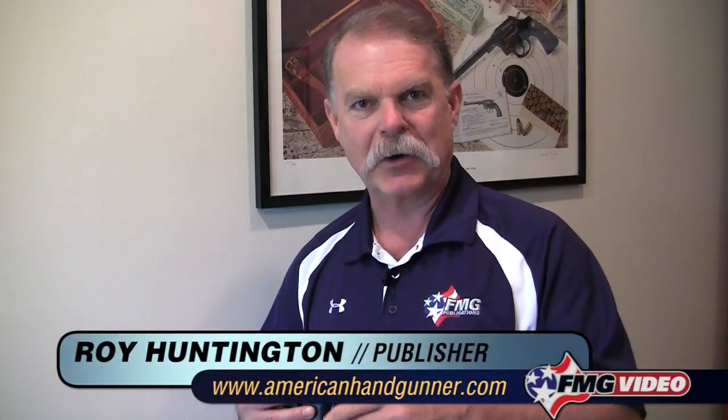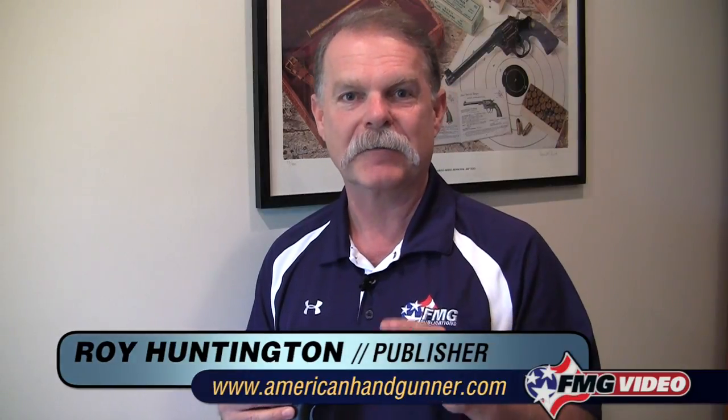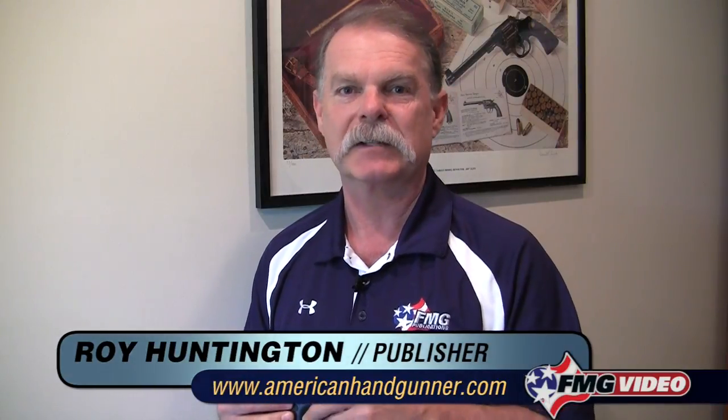Hi, I'm Roy Huntington, editor of American Handgunner Magazine, and welcome to my office. We stole a corner of it today to shoot a few videos on some very basic handgun questions. What we're trying to do here is answer things that I get regularly in reader mail and telephone calls. Today we're going to talk about: what's a sight picture? Surprisingly, a lot of people don't really understand what that is, and with all the talk about flash sight picture, front sight only, and point shooting, it gets real confusing, so let's see if we can demystify it a little bit. We're going to use this Springfield Armory XD series pistol to go over some real basic things about a sight picture.